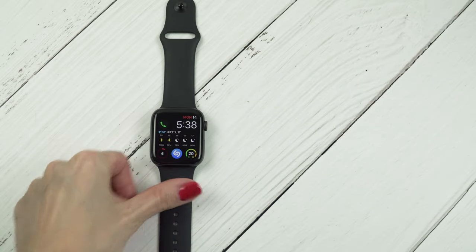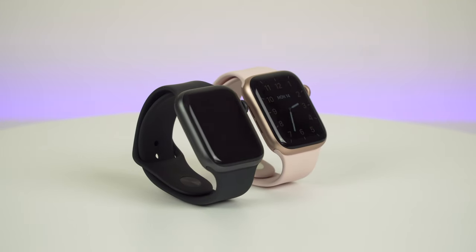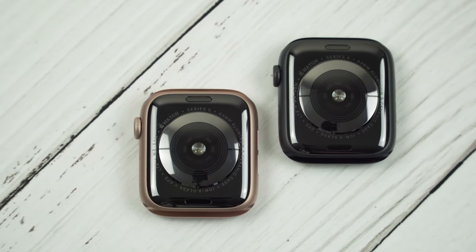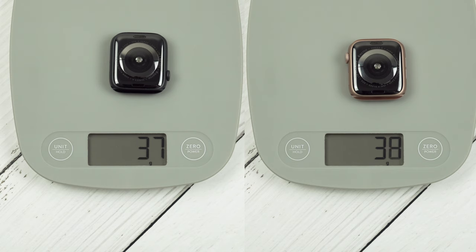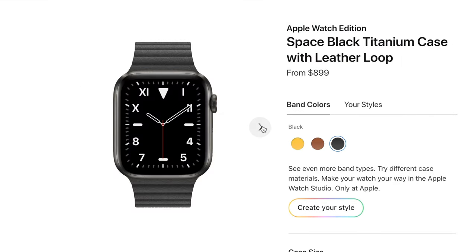So this is the Apple Watch Series 4 and this is the Series 5 — these are both cellular models. Speaking of design, I would say they look absolutely identical to me. In fact, when both of them are turned off, you can only tell the new model from the old by looking at a small print on the back. These are both 44mm aluminum cases in space gray and gold, and they have practically the same weight. However, when it comes to the new Apple Watch Series 5, you can choose from a wider variety of case materials like titanium and ceramic if you go for the cellular version.